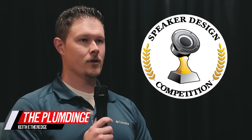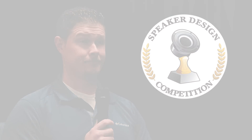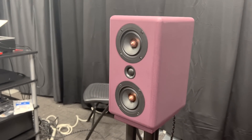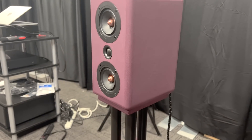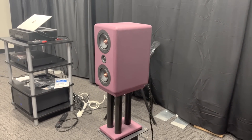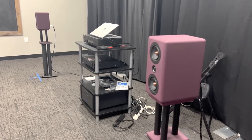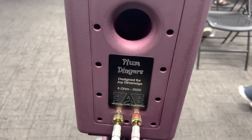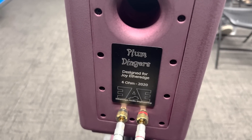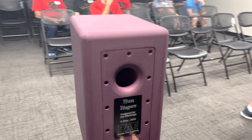My name is Keith Etheridge. I brought the Plum Dingers today — it's a desktop MTM design, and I've been building speakers for about seven years now. For a pleasant change, the wife actually needed a pair of speakers, and when the wife says she needs speakers, you build her speakers. She is a dyslexia tutor by trade, and when the pandemic started she was trying to tutor children over laptop speakers — and if any of you have laptops, the speakers are awful. So we build speakers and put the tweeter right at ear level so you can hear everything nice and clear, even over Zoom.